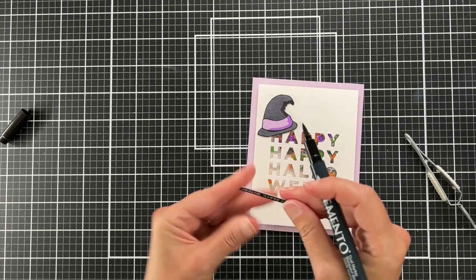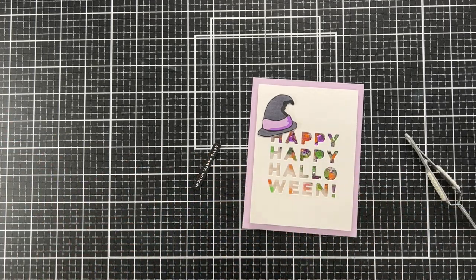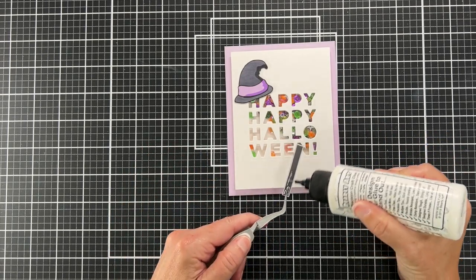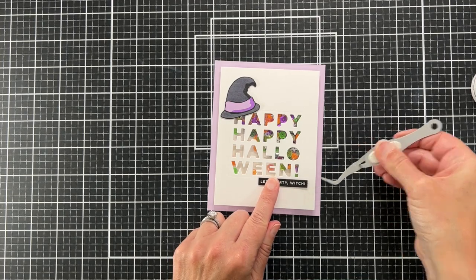So I just take a black pen — similar to what I did with the hat — and run the marker along the sides. And now it's time to glue it on.